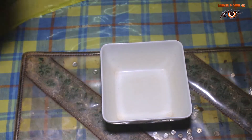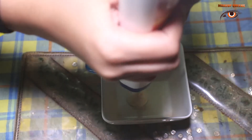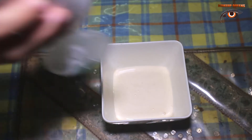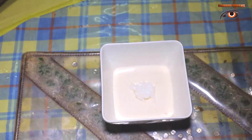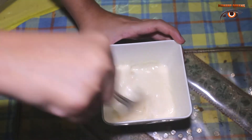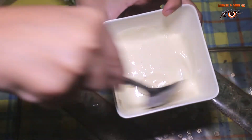Take a bowl, add any shampoo that you have, then conditioner, and after that coconut oil. Then with a spoon, mix everything well.